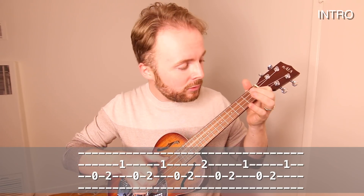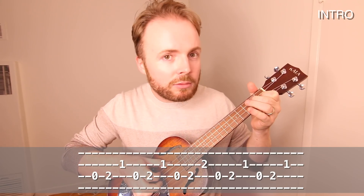And let's play it a bit faster. And now let's move on to the verse.